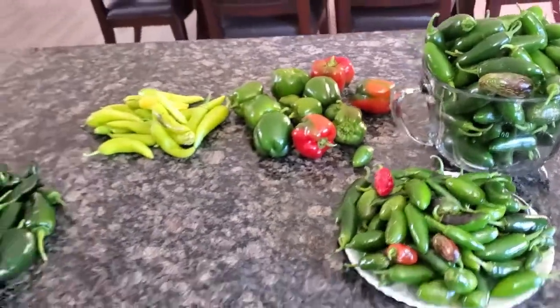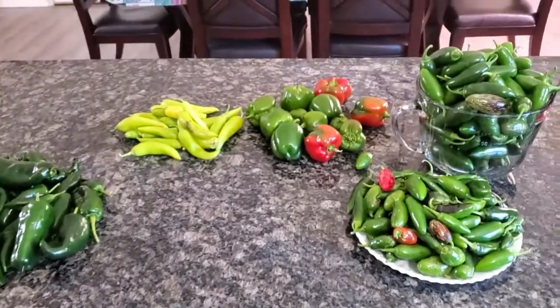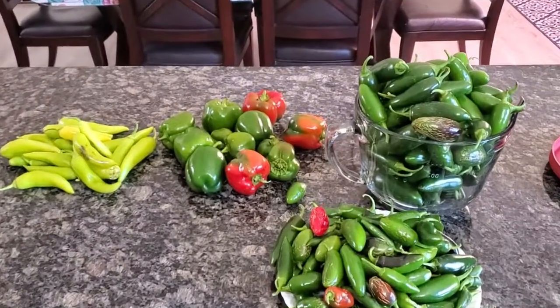I hope that answers some questions about some of these different issues that your peppers might be having as you're bringing them out at the end of the season.